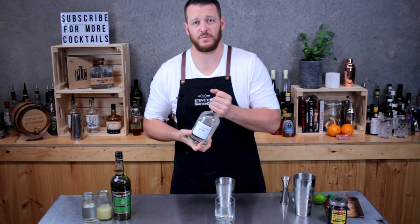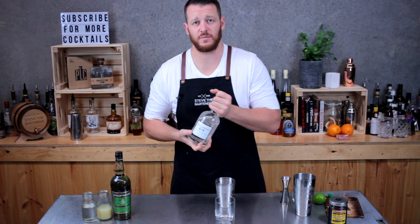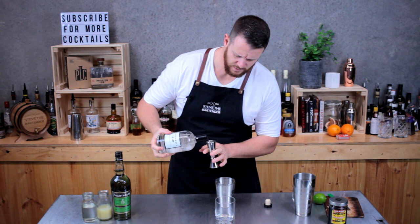Now for the rest of the ingredients: we want a shot and a half — 45 mils of gin. Today I'm using Antipodes, mentioned in one of my recent videos, a local certified organic gin — 45 mils.